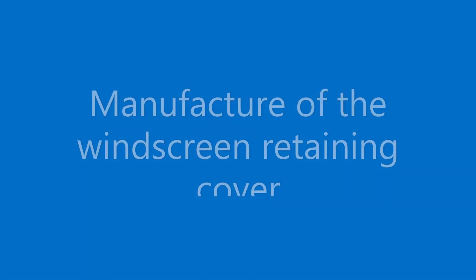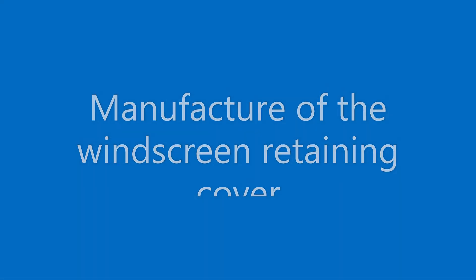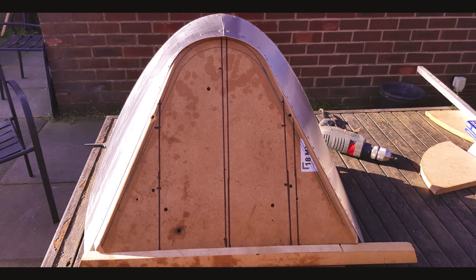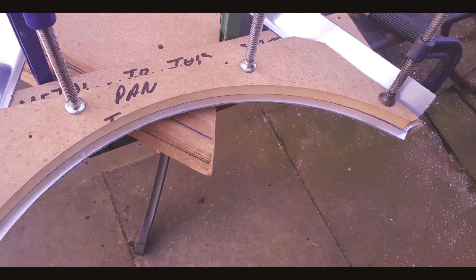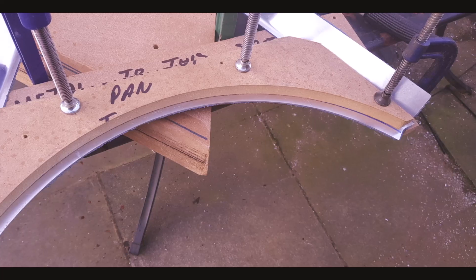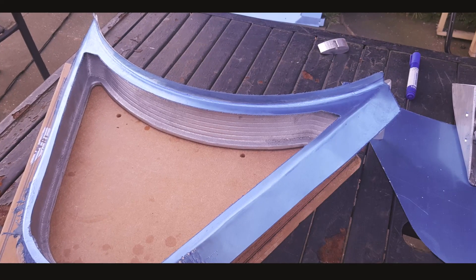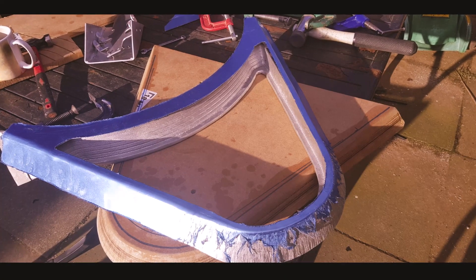The front retaining cover is a complex sheet metal component and would have originally been produced using the single former and rubber pad pressing method. Economies of scale prevented the use of this method, with reliance on formers, bolsters and manual techniques being employed to achieve the required form of the cover.